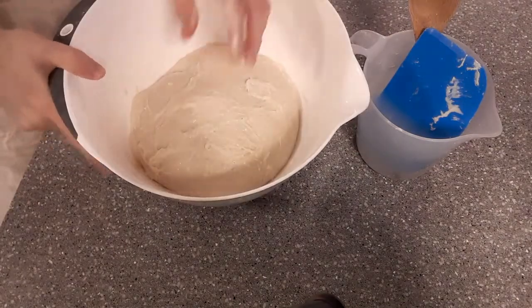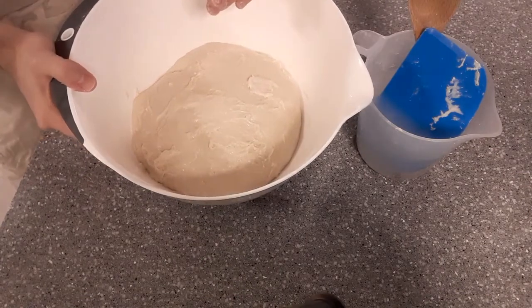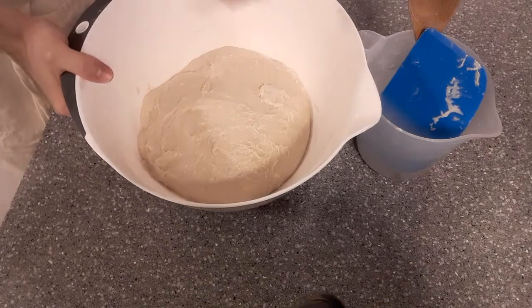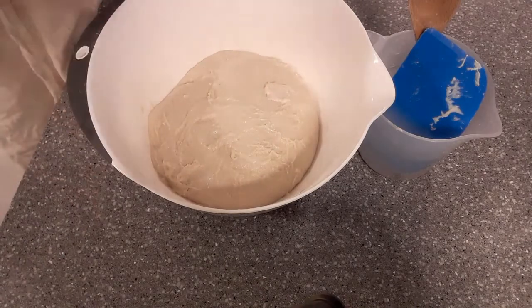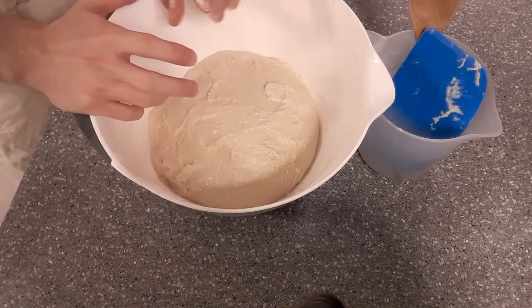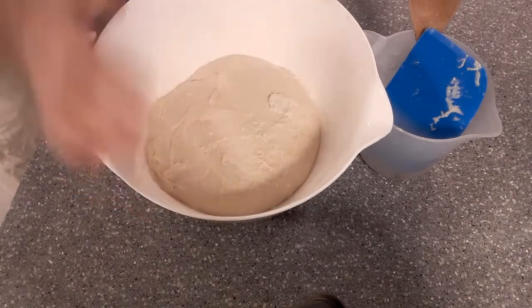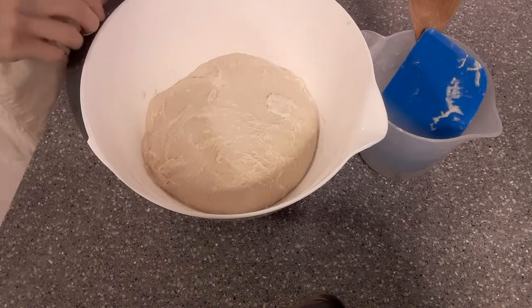You want to get two to three folds within the first hour to hour and a half — it's not too fussy about when it happens. The only thing really is that once the yeast starts activating, air starts filling those pockets and the structure, so the folds you put in are a bit looser. Try to fold this dough within the first hour to hour and a half, two to three times. Then you're going to leave this overnight for about 12 hours.